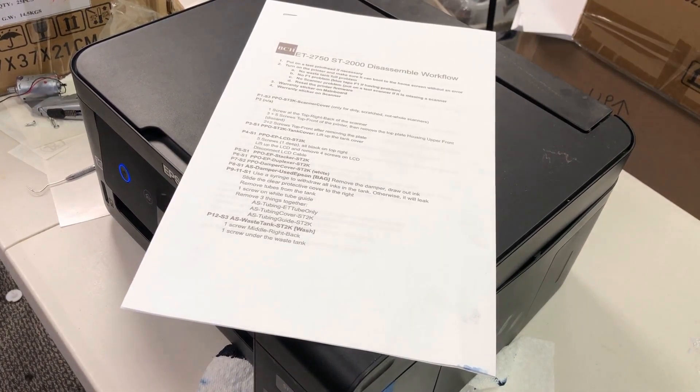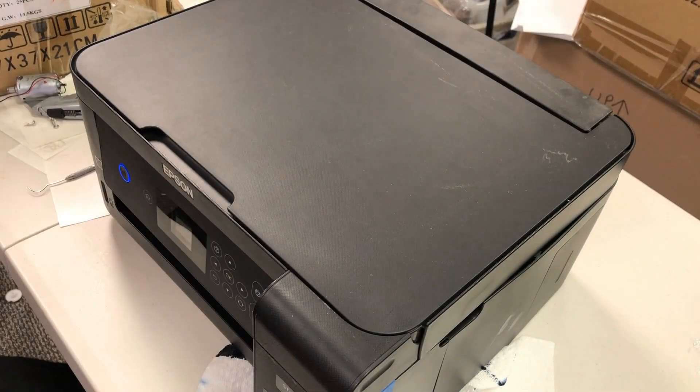Hey guys, it's Kevin. Today we're going to work on this Epson ET2750.